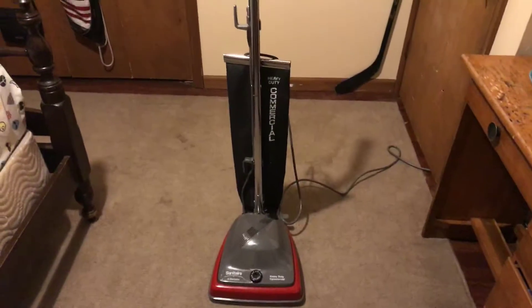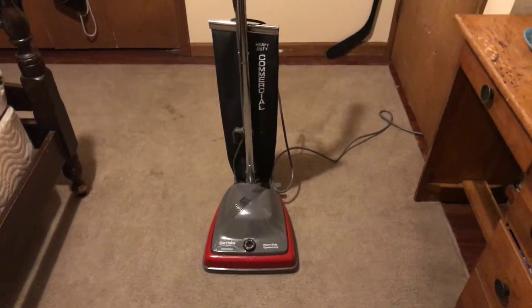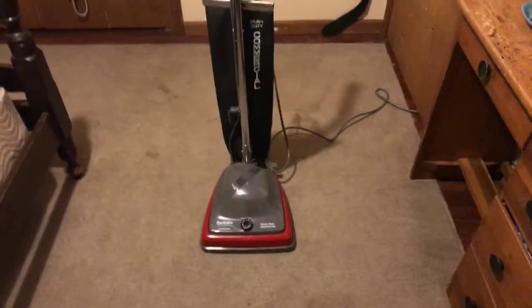Hey YouTube, Lakeawassie here, and today I'm going to be pre-vacuuming my bedroom carpet with my Santa SC679J.